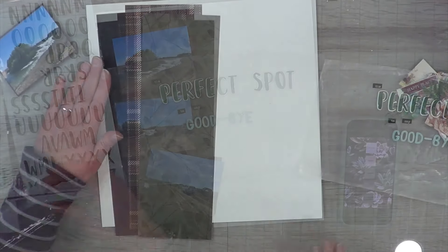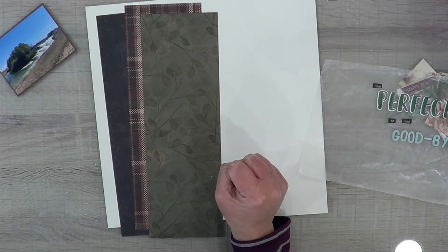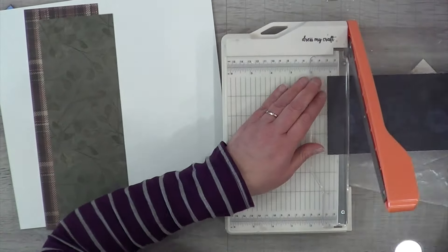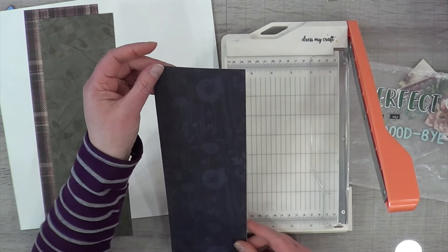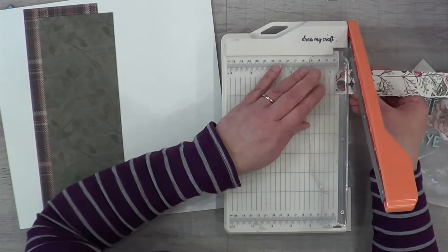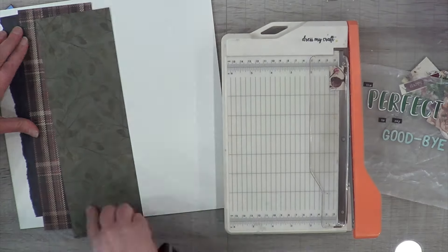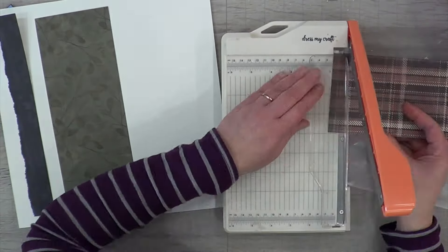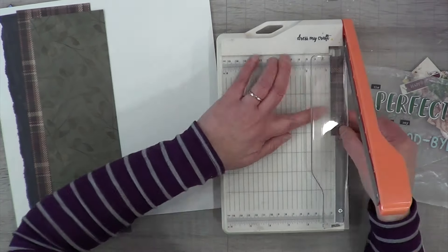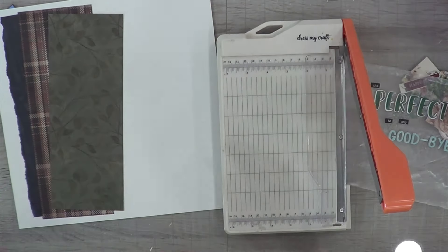I pulled out these two alphas and I'm going to create my title — it just says 'The Perfect Spot to Say Goodbye' — and that was my title using the two alphas. I brought in that blue because of the blue that is in my Off the Board; they have this very subtle blue that they picked up from the succulents that are in their picture. I thought that blue will help bring out and draw your eye over to the photos.